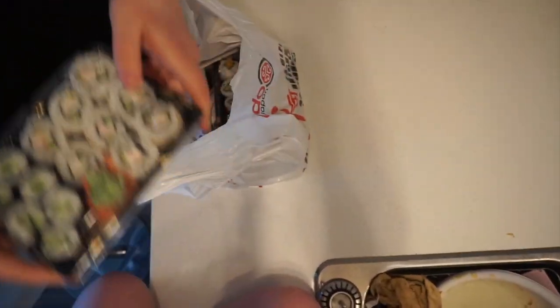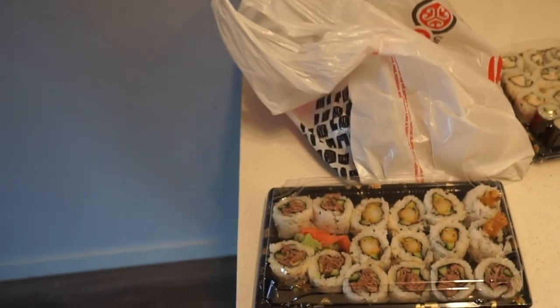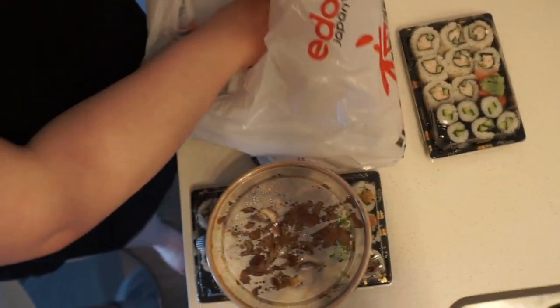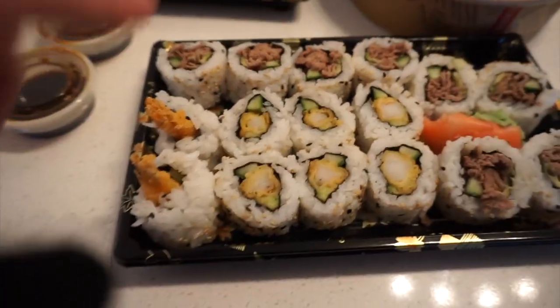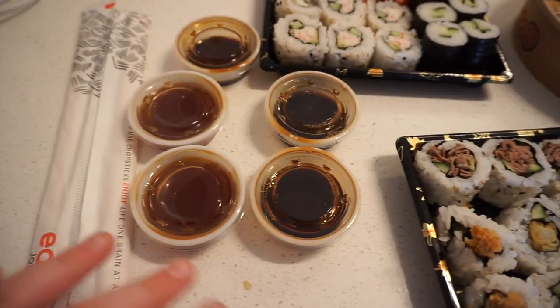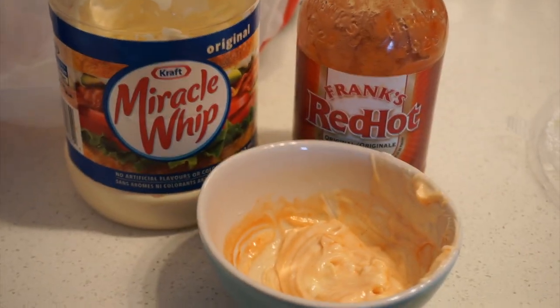So we got our sushi. I ordered some California rolls — I don't know which ones are the California rolls — some shrimp rolls, beef and avocado ones. And then I ordered some sort of bowl and some sauces. I forgot to order spicy mayo and it's my favorite, so I just made it at home with some mayo and some hot sauce. Also we got rice and sukiyaki beef rice.